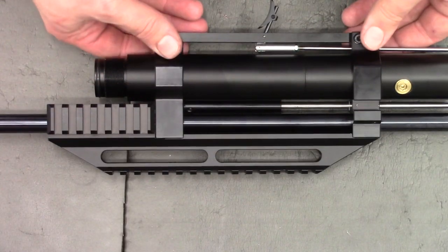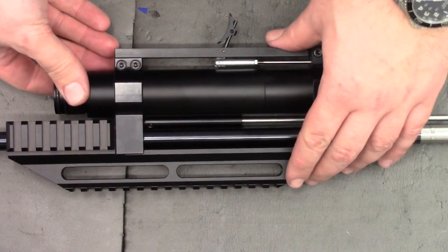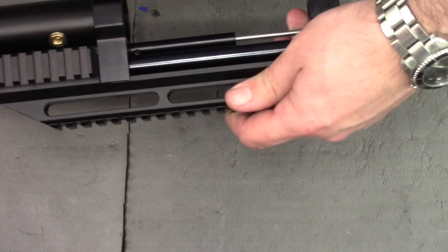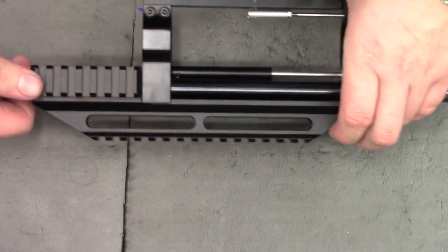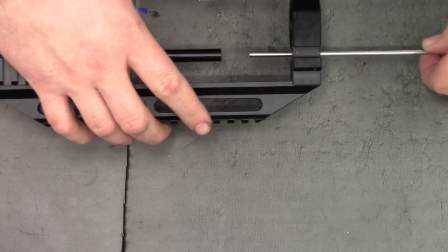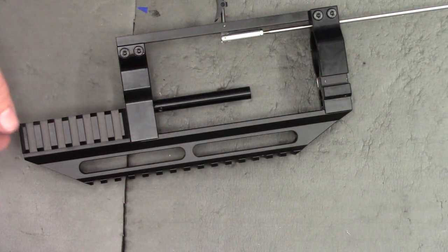Now that the blocks are aligned, go ahead and loosen these bolts, then slide the air cylinder out, pull the barrel, and pull the cocking rod. Set that to one side for a second.